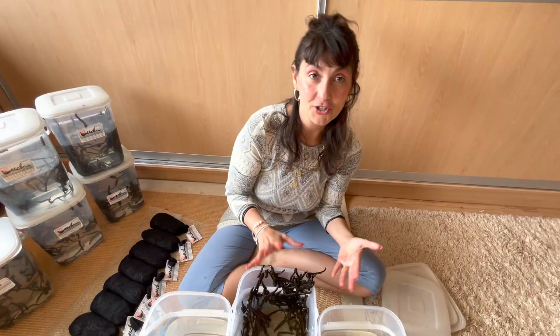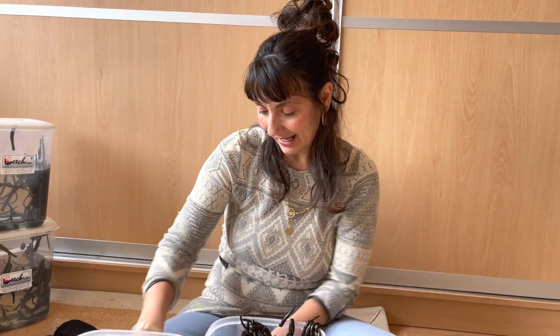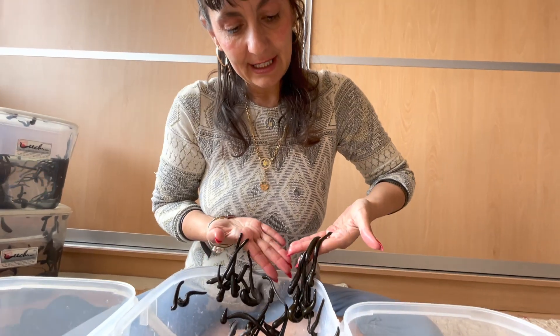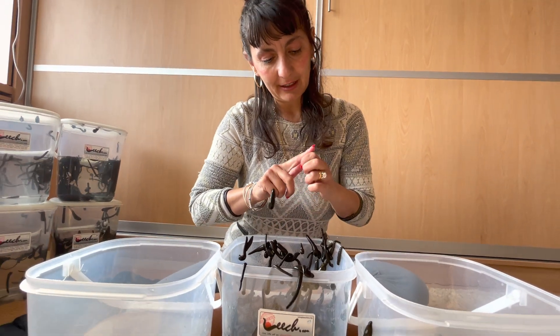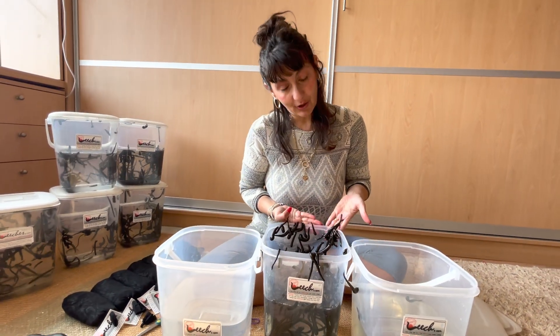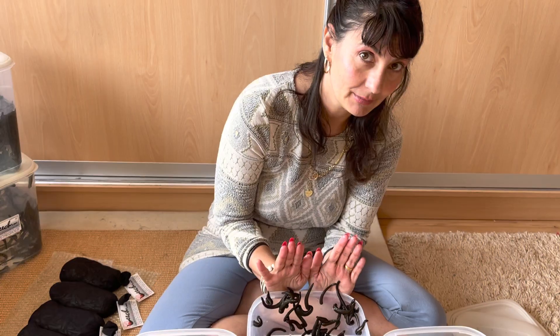People often ask, aren't you scared that these leeches will go all over the room and bite you? I'm not scared because I know how to deal with them — I know that if I move my hands swiftly the leeches will not latch and I'll be safe. But if I just stay still for a moment, that's all they're waiting for. My distraction will be my destruction.